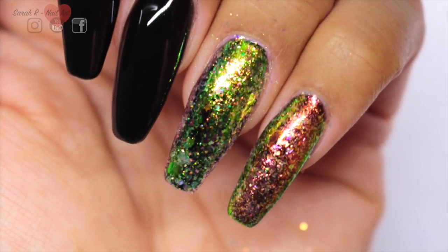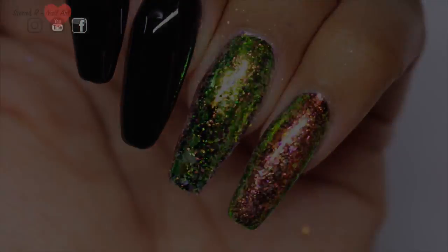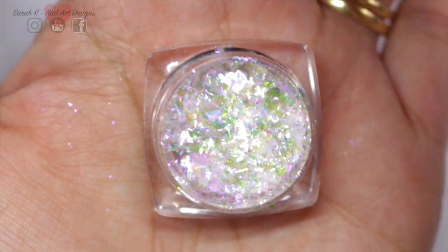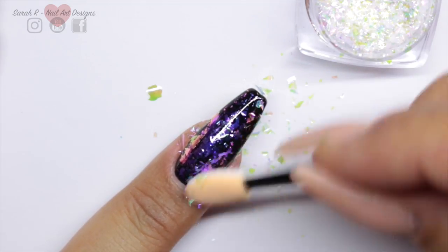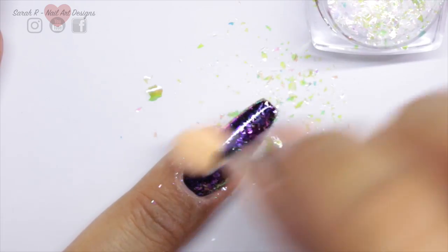That's the result you get adding to the tacky layer. Now I'm going to show you what effect you get adding it to a no-wipe top coat — this is number three. You can be a bit more vigorous with this method because you want the flakes to be really broken up and to stick to the nail.